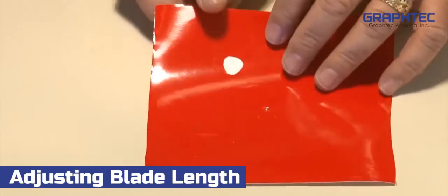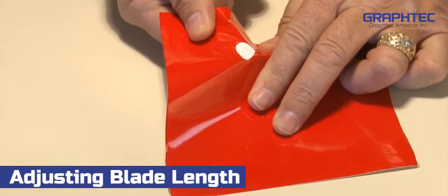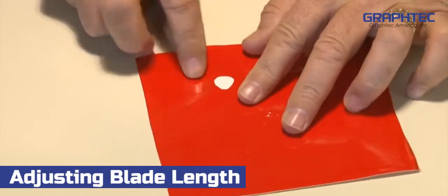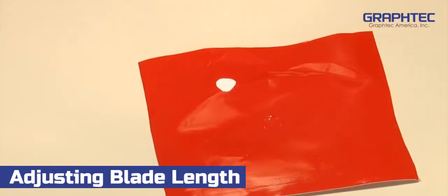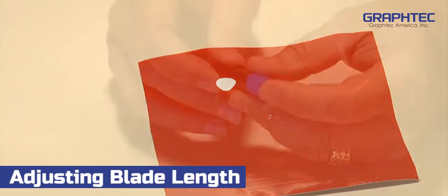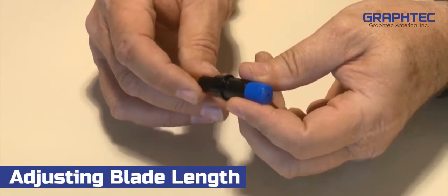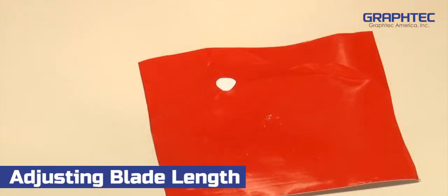Next, reach on the back side of the media or vinyl and with your hand, try to push up from the back side of the vinyl underneath the cut circle. If it pops out easily, then the blade is extended too far. Retract the blade by turning the blue adjustment knob a quarter of an inch counterclockwise and repeat the test.